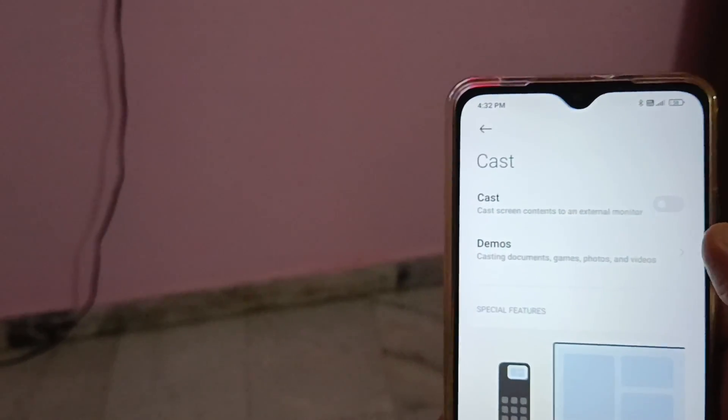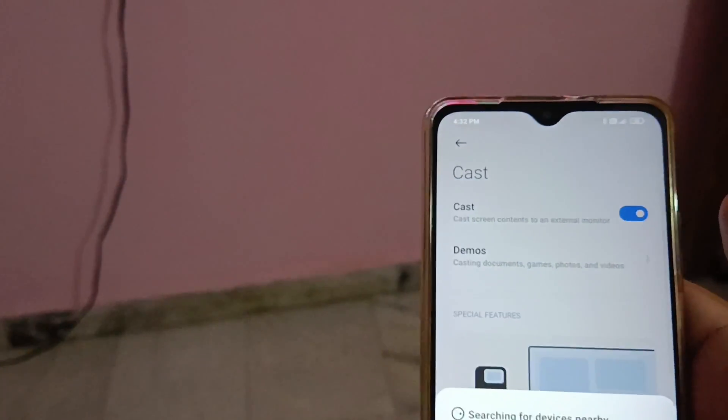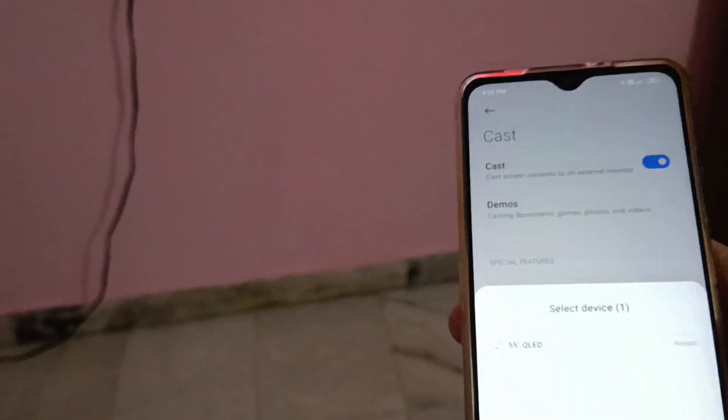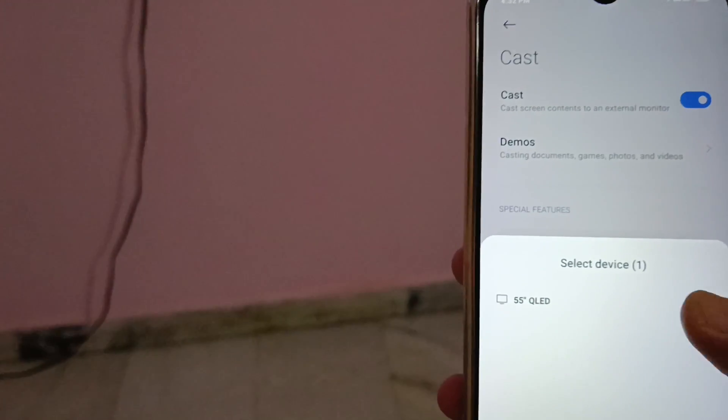Now just turn on the option Cast — toggle it on. Now it will show your smart TV. Just select your smart TV.